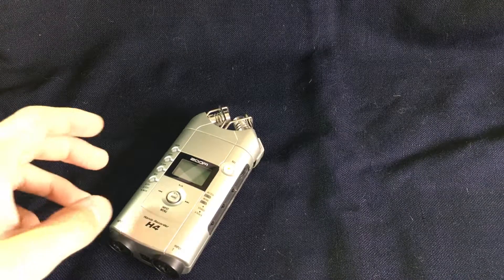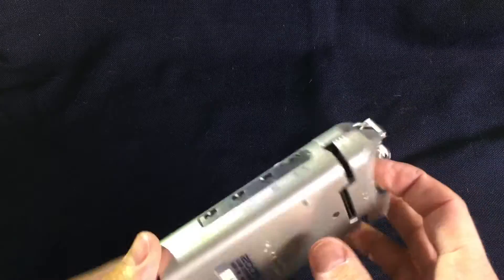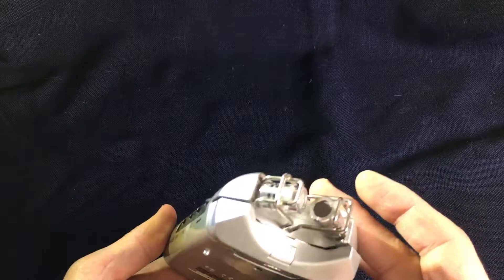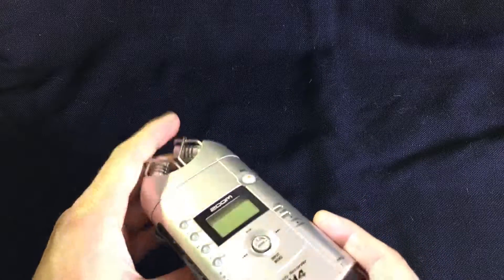Today I wanted to improve the sound quality of my videos, so I took out my old H4 recorder, which should do a very decent job. The microphones are really cool, and if nothing works at all I can just plug in my own microphones in there.